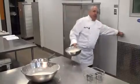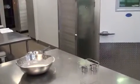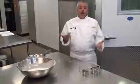So for the next step, put these in the fridge. And now our next step is to go to the deep fryer and put our chicken wings in the deep fryer.